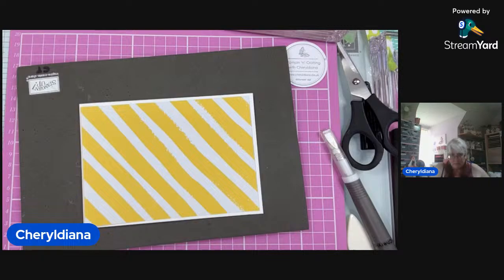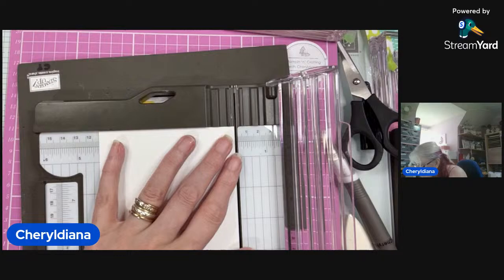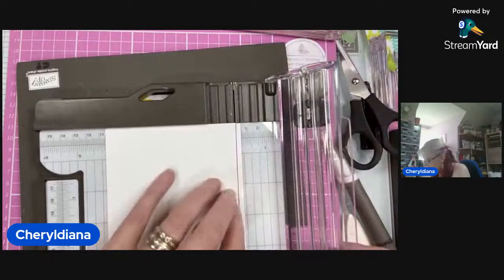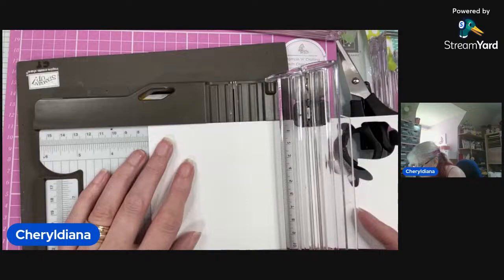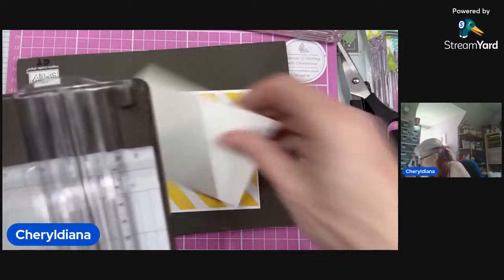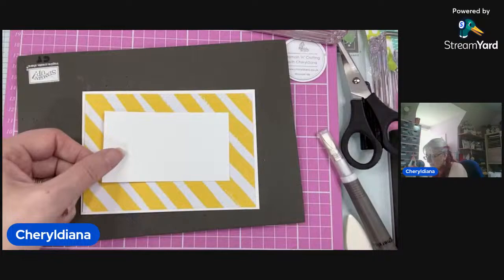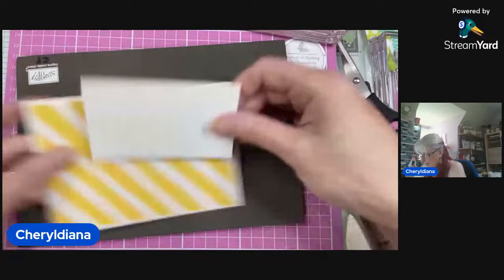I'm now going to cut a layer to stamp on. I might do it 10 and a half — just take a smidgen off that. It's not a straight measurement; it was a scrap. I think it's about a six. So this will be my stamp layer.